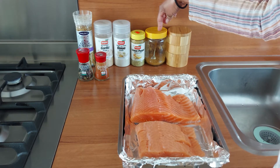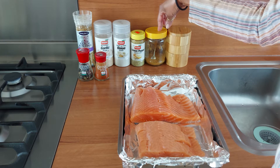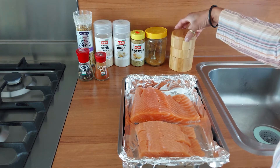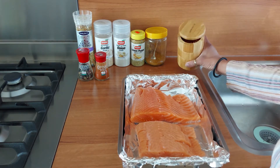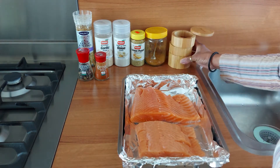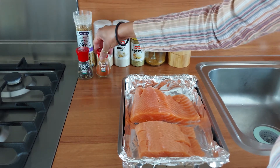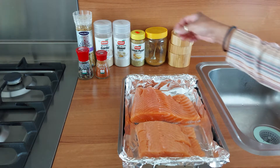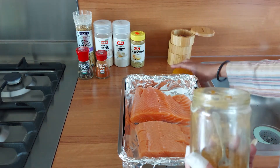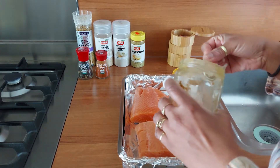This is a pre-mixed seasoning — I'll make a new video on what I have in here because I really can't remember right now. I also have some chili flakes, pepper, and a dash of cayenne.